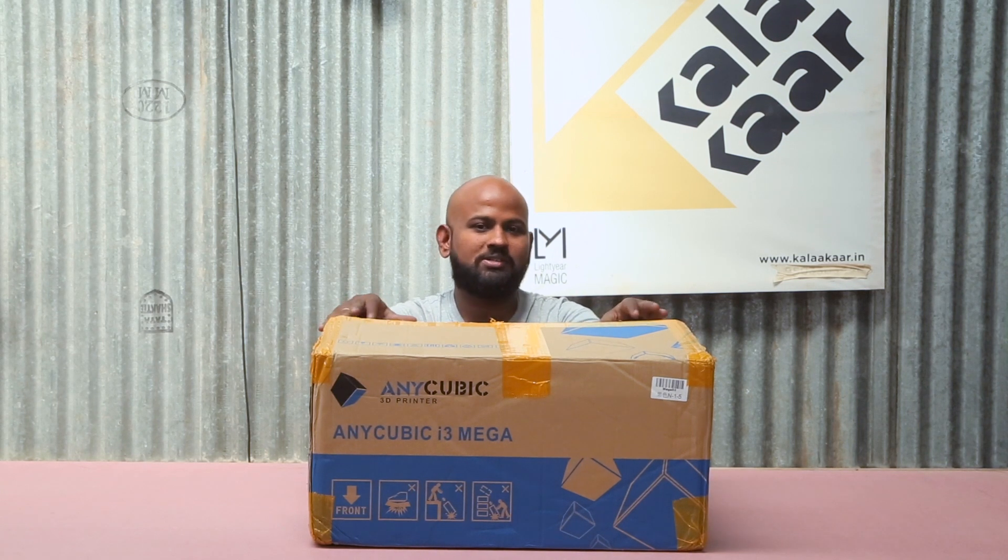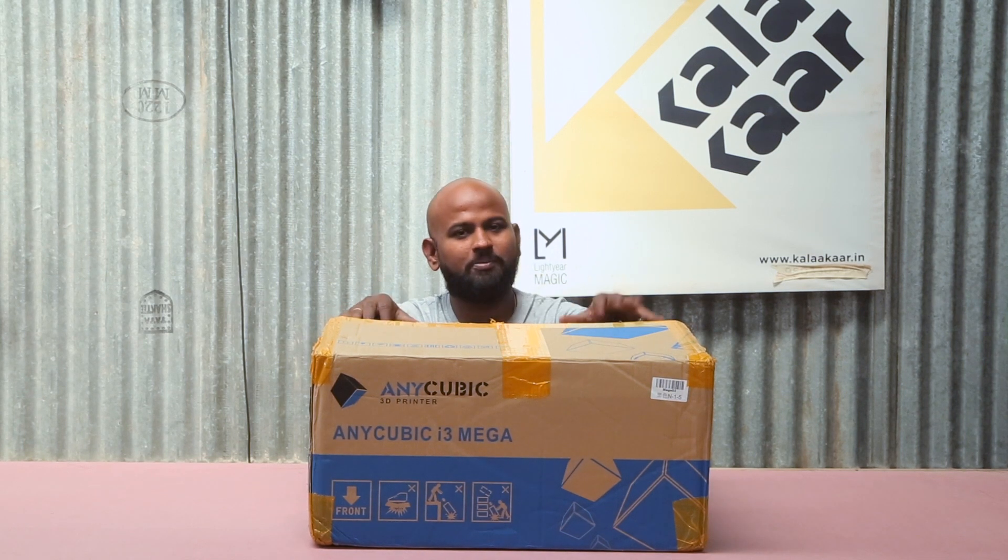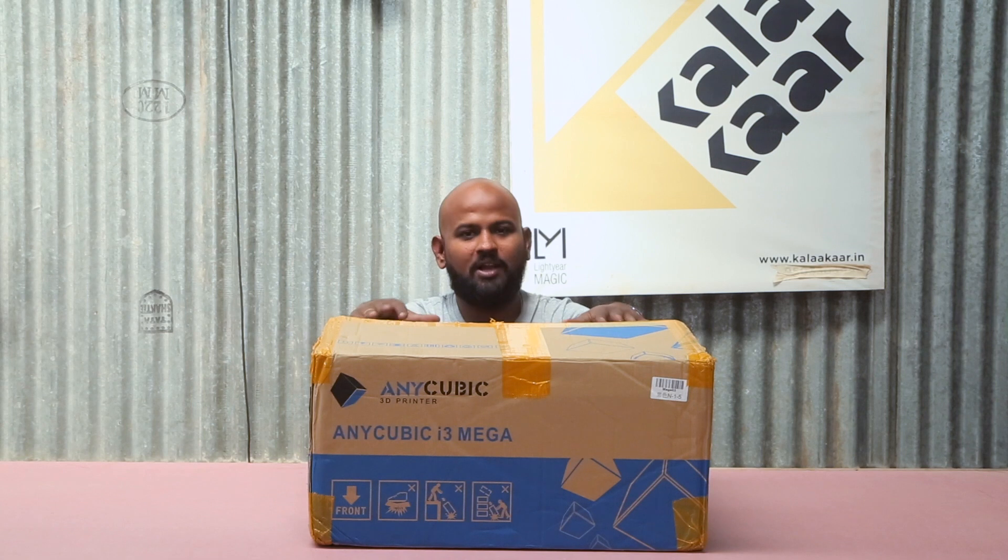The second one is the filament run out sensor. So when you're printing and your filament runs out — I'm sure many of you have been there — but this helps you solve that issue. The third one is resume on power off. If the power goes off while you're printing, you don't have to worry because you can start from where you left off. Now let's see what are the contents inside the box.